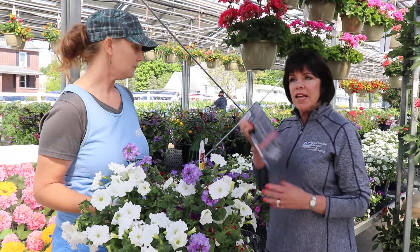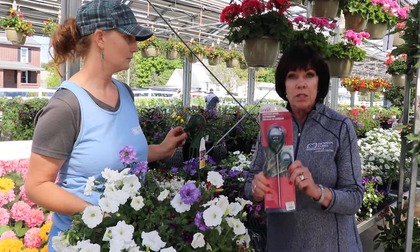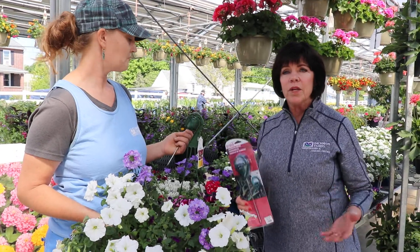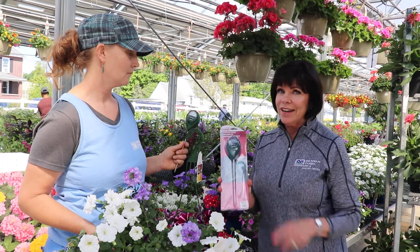People just go crazy with this, and then they'll call in a couple of weeks and say, 'Oh my God.' These make great Christmas stocking stuffers, great little birthday presents, or just a gift for a gardener who says, 'I need help with my plants, I'm doing everything possible.' They're not — you need to get this little handy-dandy thing.